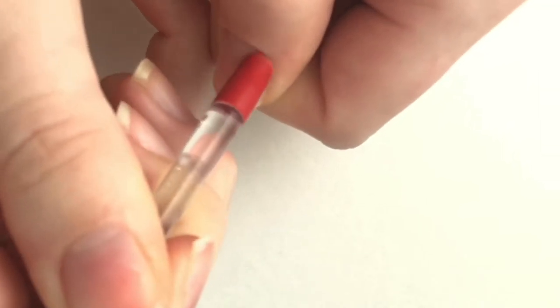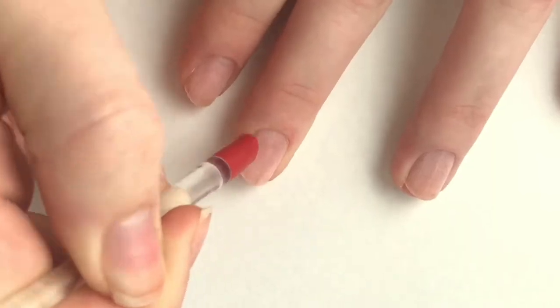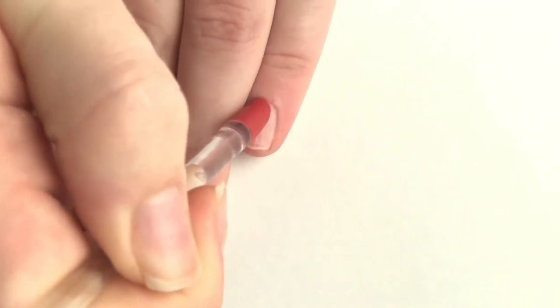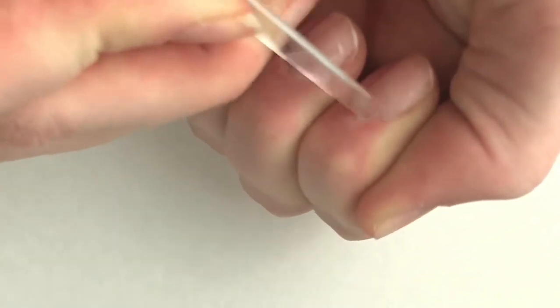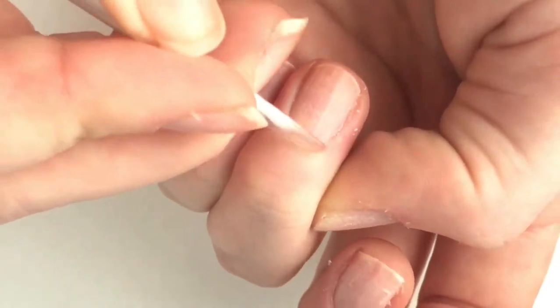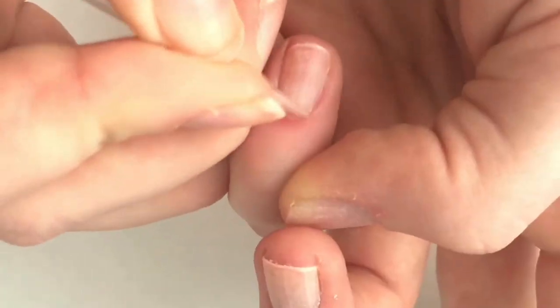Here is my nail cuticle pusher, and with this I'm going to push back my cuticles. With the other end, I'm going to scrape away some of the cuticles and the dead skin around my nails to make them nice and clean. Also, so that they will not lift the nails, which is very annoying, because I do not like getting my hair caught under my nail — that does not feel good.